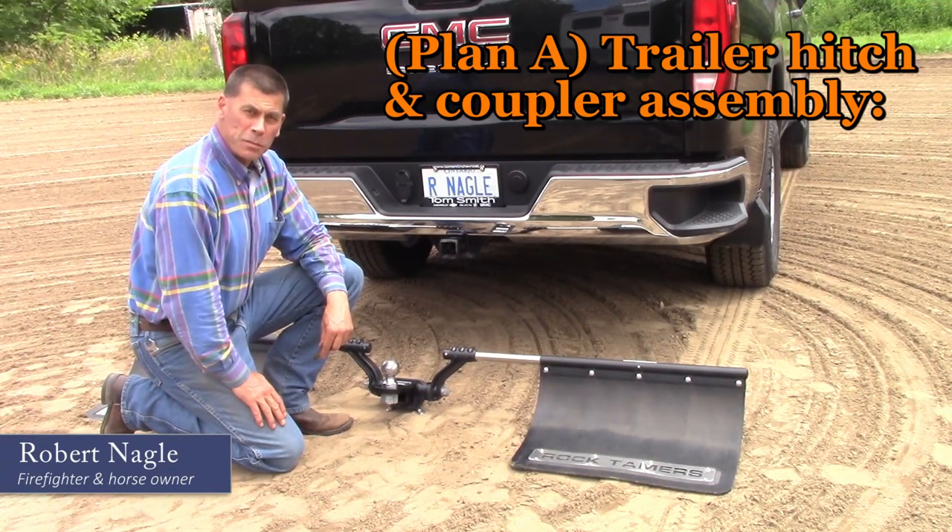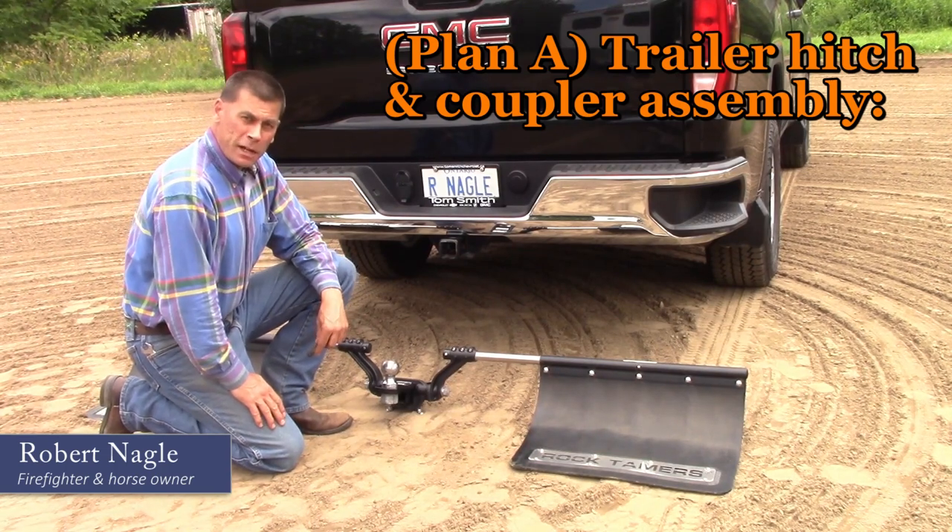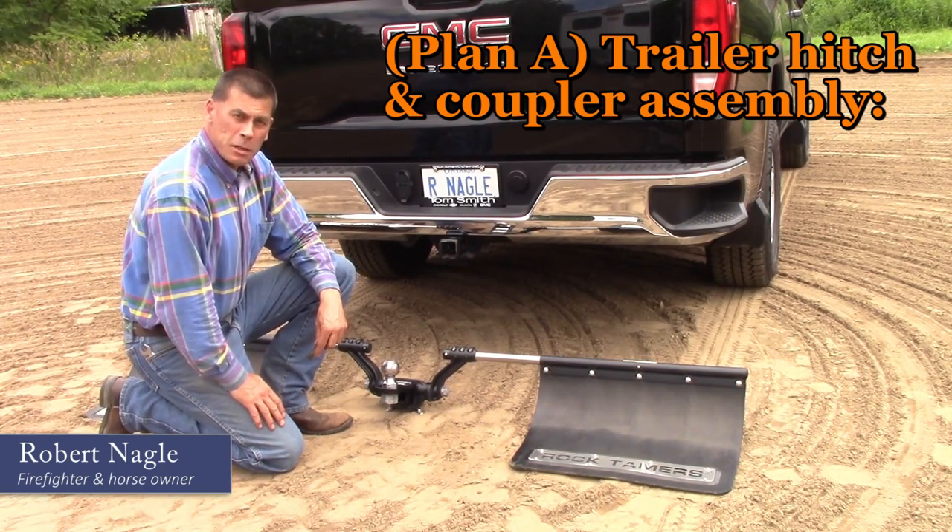Plan A for trailering is the trailer hitch and coupler assembly. The mud flaps are an optional add-on. They're not necessary, but they're nice to keep road spray and stone chips off the front of the trailer.